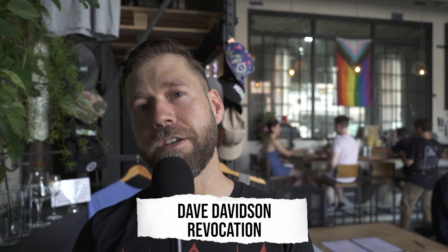Hey, what's up, this is Dave from Revocation. Our new record Nether Heaven is coming out September 9th, and in honor of that we're going to be partnering with KCBC to brew our very own beer. My man Tony's gonna give us a tour of the brewery — let's go check it out.